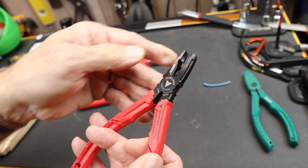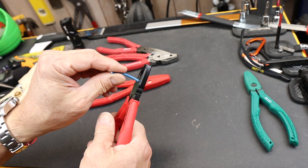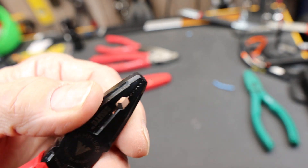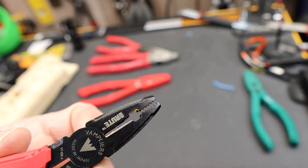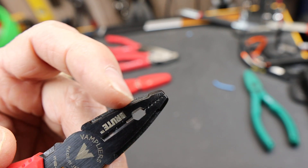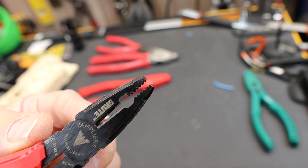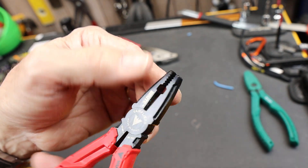A couple other things: it does have a small set of knives here and easily cuts small solid copper. It's not designed for anything harder than that. It does have aligning jaws — that's another thing vamplier is kind of known for, the jaws line up when they close. Looking up here at the front end, it has an angled stock, square stock grabbing area. So it doesn't have conventional plier grabbing.